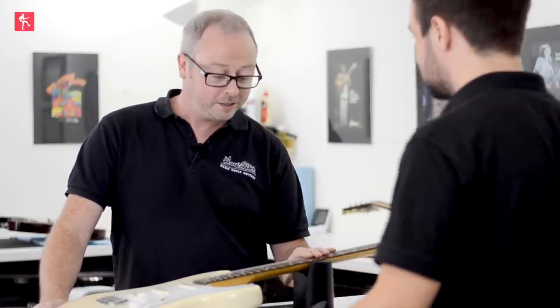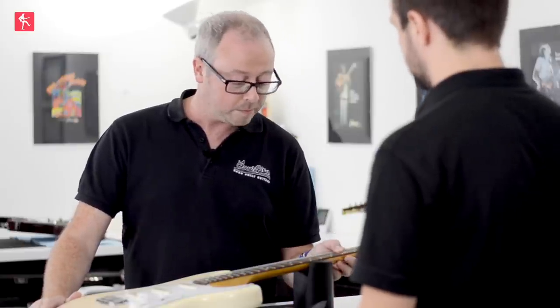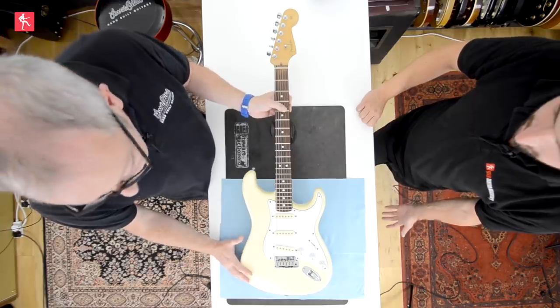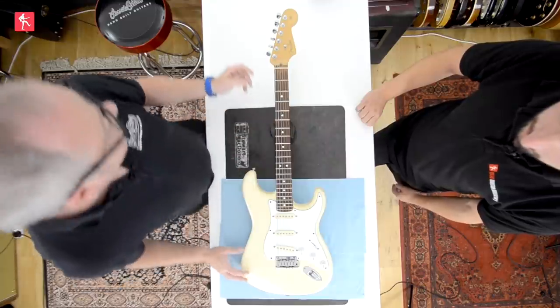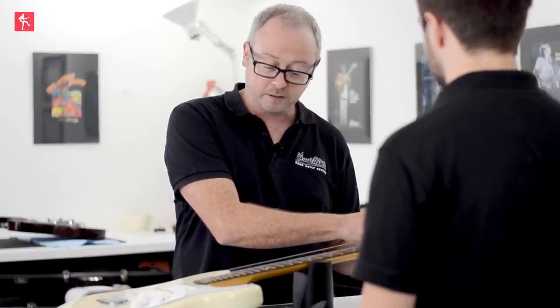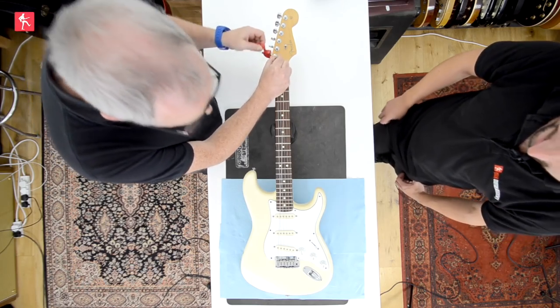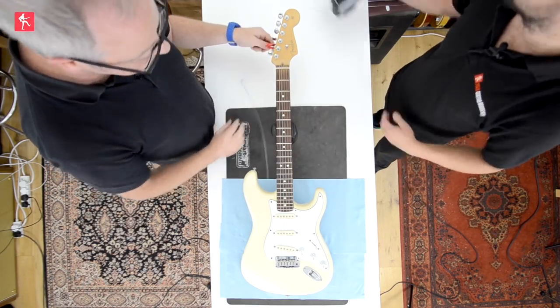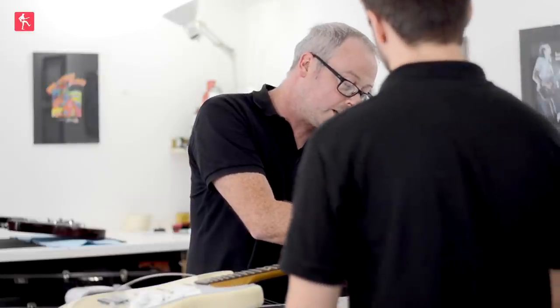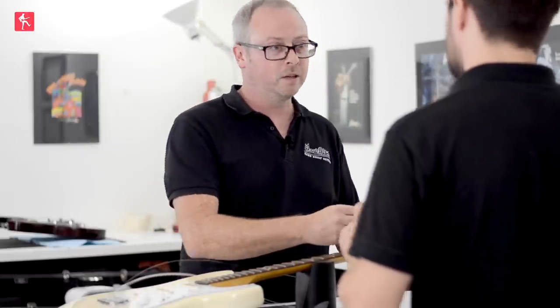It gets used quite a lot, so this is prime for fret cleaning and maintenance. And why would you clean it, other than the fact that it's obviously nice to have clean things? Well, it's going to feel a lot better to play on — the dirt on there will build up. I would recommend, if you can, try to do this every time you change strings, then you won't have to do it quite as much as we will on this one.